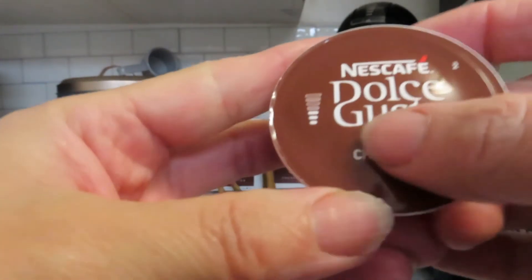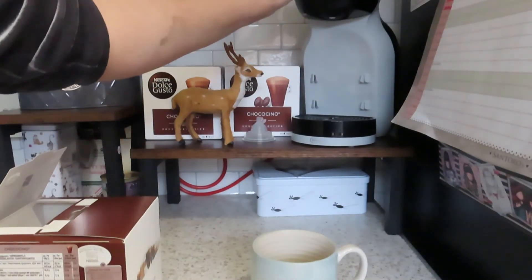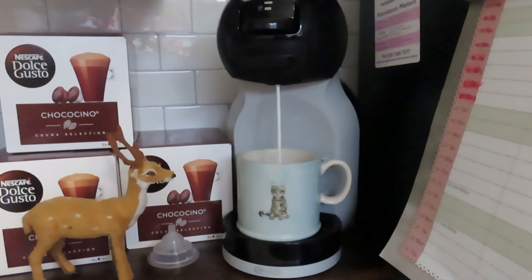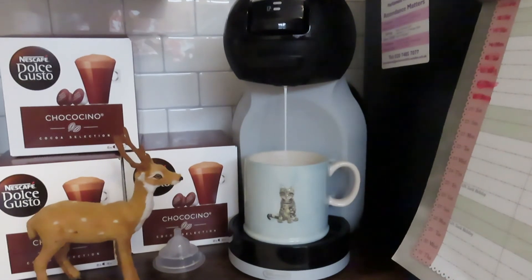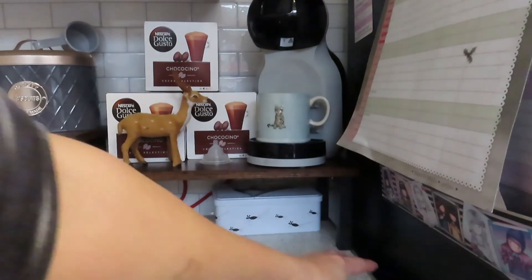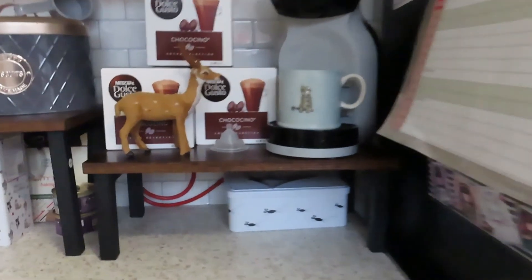It tells you that you need to be on number three, which is really good, so take that up to three. We'll put the first capsule in — that was the milk part, the white one — and then you put the chocolate capsule in as well. Place that in there, set it to number three, and there goes your chocolate.